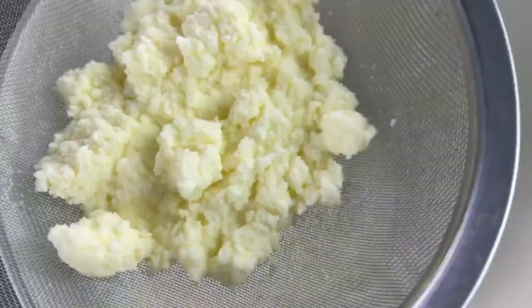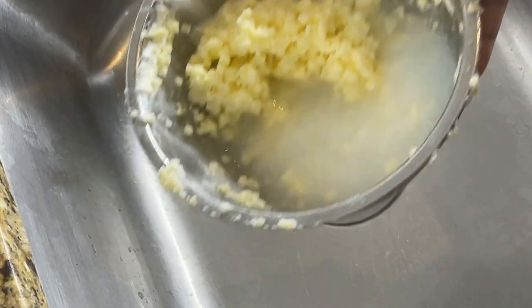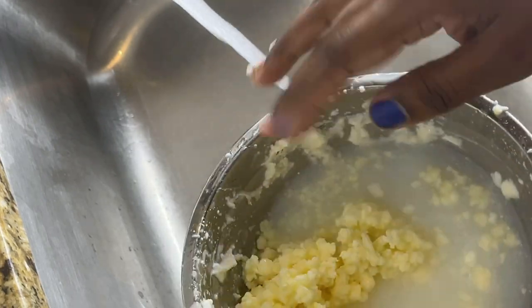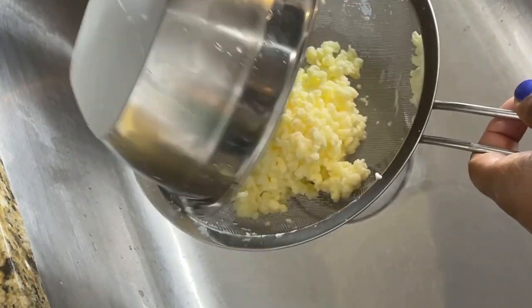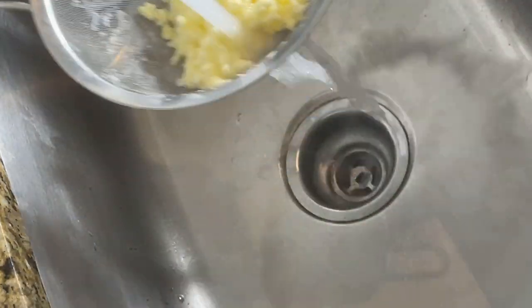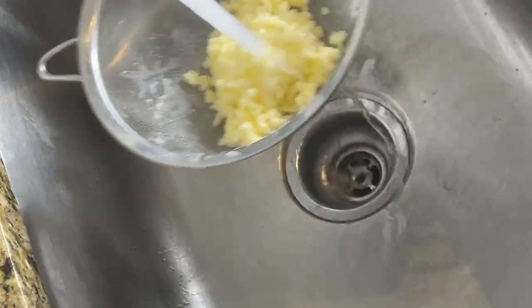So I am just straining the buttermilk off, and now we're going to wash it. Yes, you do have to wash this butter — you have to wash all of that buttermilk off because we really don't want our butter to turn sour. You can do this multiple times; I did it about two to three times just to make sure I got most of the buttermilk off.